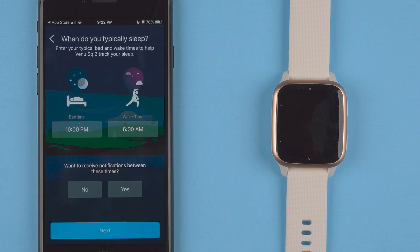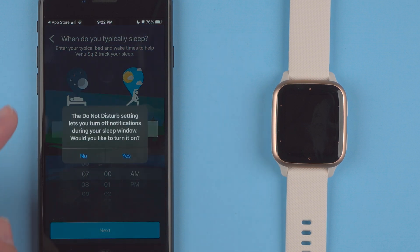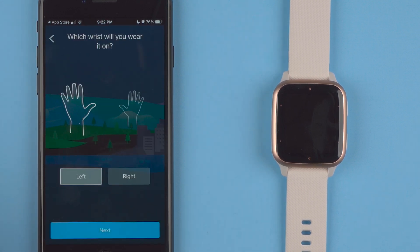When do you typically sleep? Enter your typical bed and wake times to help Venue SQ2 track your sleep. The do not disturb setting lets you turn off notifications during your sleep window — would you like to turn it on? I think that would be good, so I'm going to say yes, but if you don't want that you can say no. Which wrist will you wear it on? You can tap either one of these — I'll tap next.